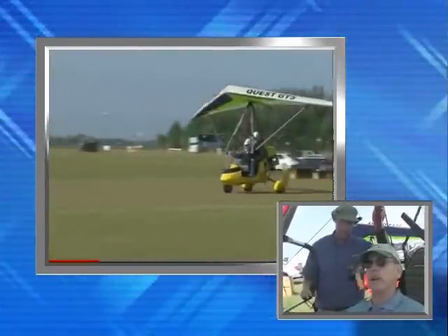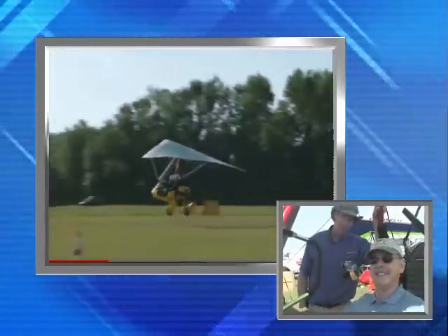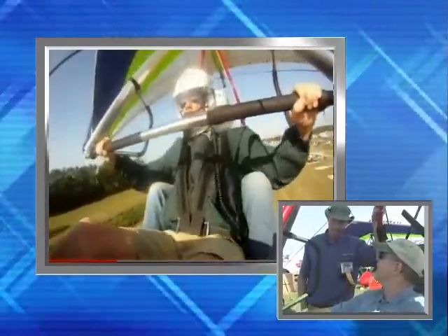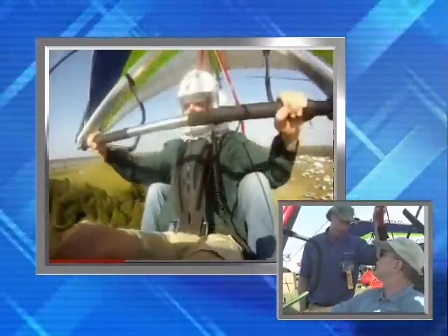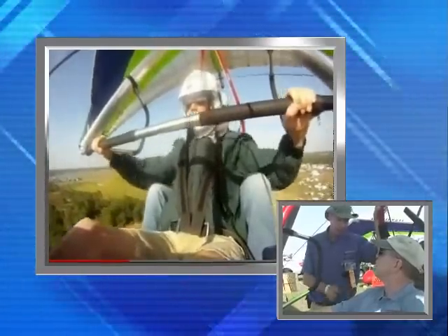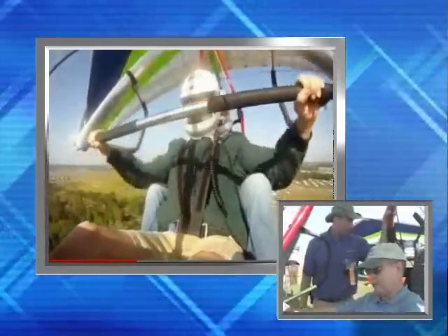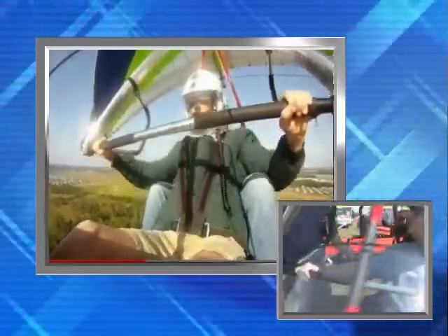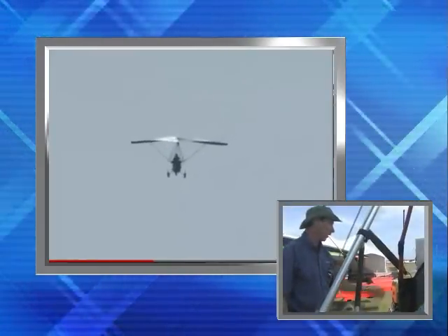We have several trikes to look at, but right now we're looking at the light sport weight shift aircraft — this is the Scout XC 912 model. It has a lot of new features this year. It has an electrically adjustable front seat for a different leg line. We have the engineered aluminum leaf spring suspension designed by Grove Aircraft, and we have the airfoil mast.